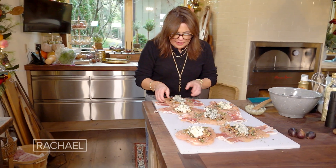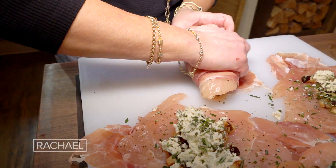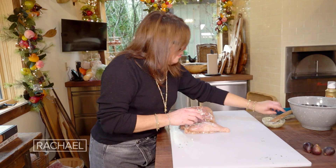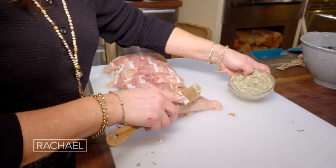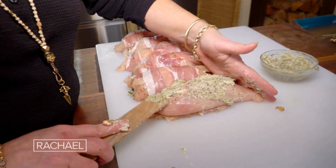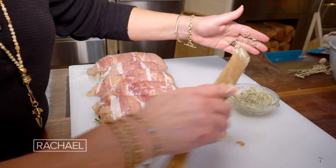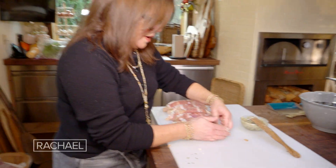Then all we do is wrap and roll as tightly as possible. For Maria, we're going to take some garlic herb butter and just coat that sucker. Instead of prosciutto, she's got a beautiful layer of fat and flavor for herself as well.